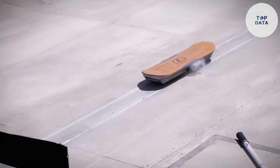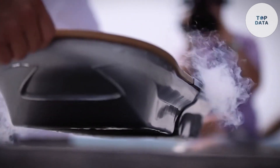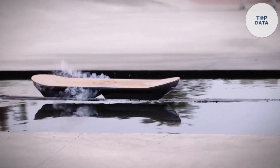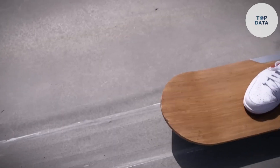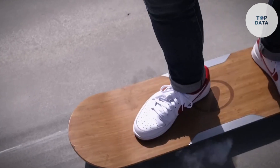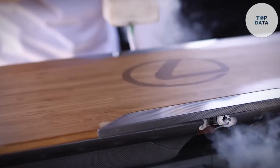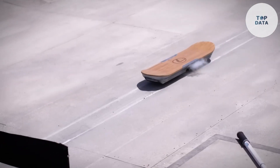Now for the reality check: the hoverboard needed a specific track in super cold liquid nitrogen to function, which limited its use considerably. However, it showcased impressive technology and the potential of magnetic levitation. While you can't zoom around on a Lexus hoverboard just yet, it serves as a reminder of humanity's constant push for innovation. Perhaps one day, personal hoverboards won't be just a movie prop, but a revolutionary mode of transport for everyone.